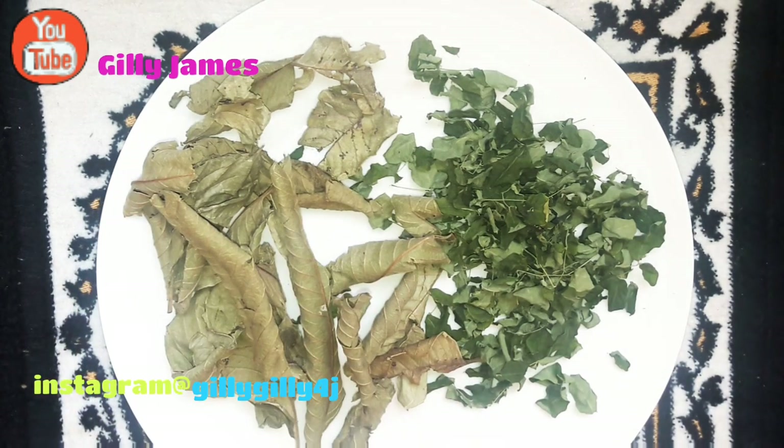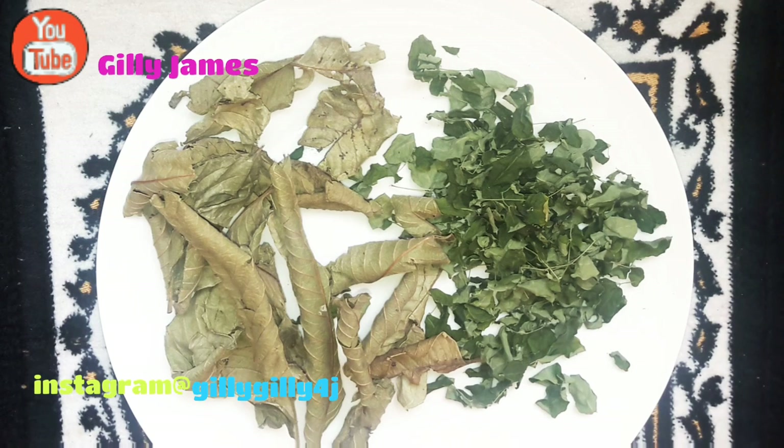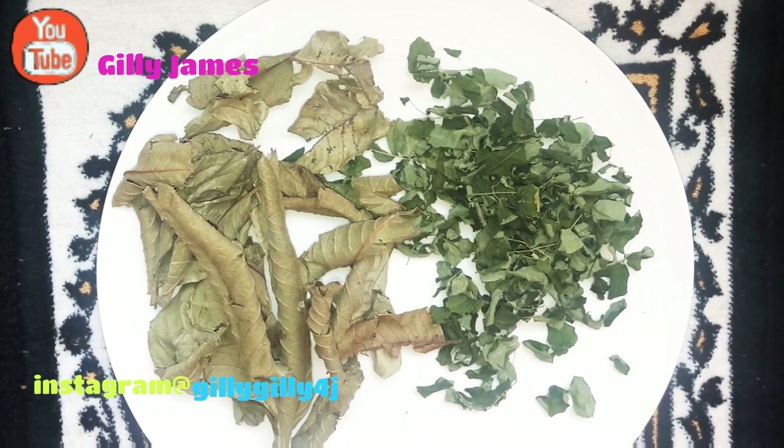These two leaves combined together are what we're going to be using for today's video. If you have moringa seeds as well, you can include them in the remedy. But today I'm going to be using guava and moringa leaves — guava and moringa leaves, you're already good to go. If you don't have the moringa seeds, just use these two that I'm showing you. Let's talk about the benefits of guava leaves and moringa leaves and what they're going to do in your body.